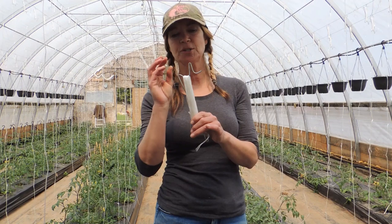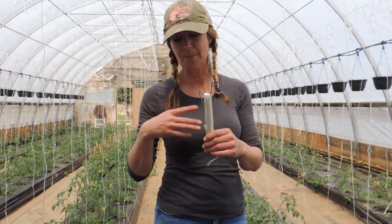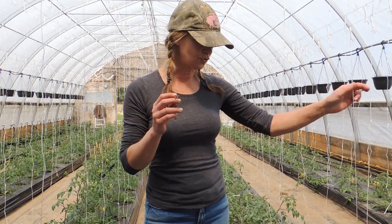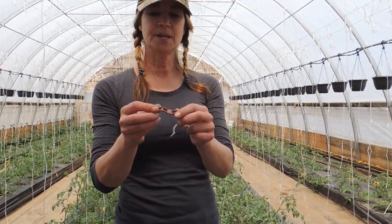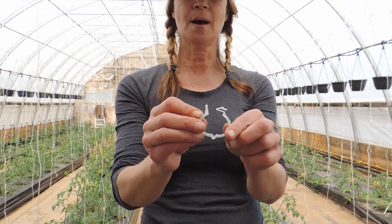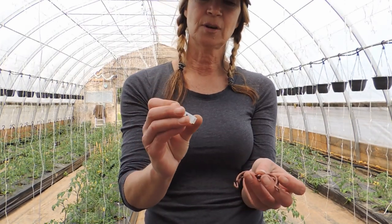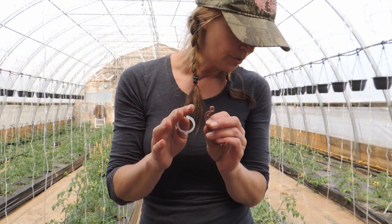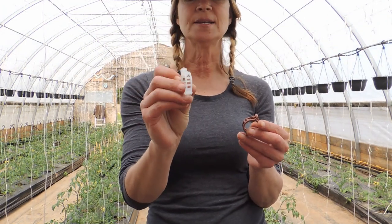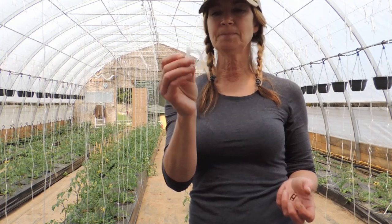You can purchase tomahooks with or without the string. We purchase them with a string already on them, but you can also purchase just the wire and wrap your own string if you want. To clip the tomatoes onto these strings, we use these — they're called tomato clips. We have the solid dark colors and the more clear color. The clear ones are not nearly as durable as the colored ones; they're a little flimsy and do break easier.